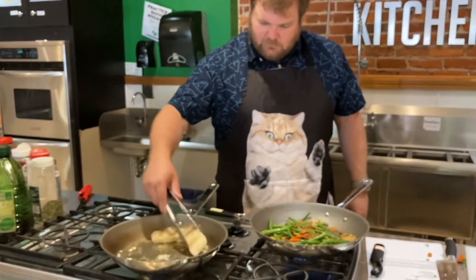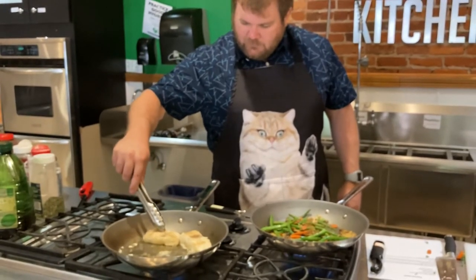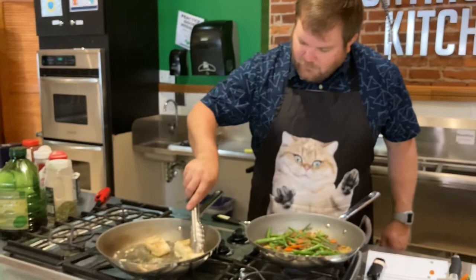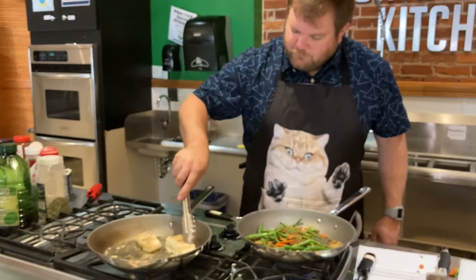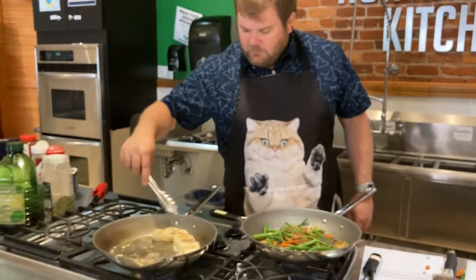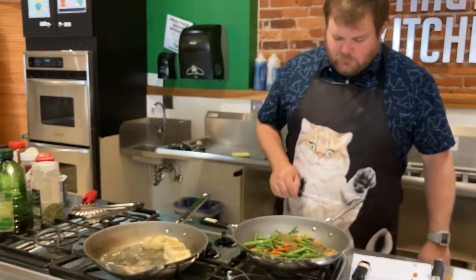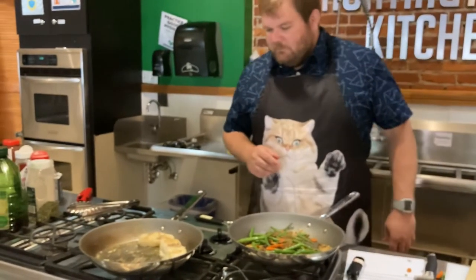These guys are just about there — still a little jiggly but not completely uncooked. You can press on it a little bit and if it starts to flake, that'll let you know you're almost there. These probably need just another minute and we'll pull them off and start making our brown butter sauce. The veggies are looking good — we're going to turn that down low and let them sit so they stay warm and we have a nice warm meal.